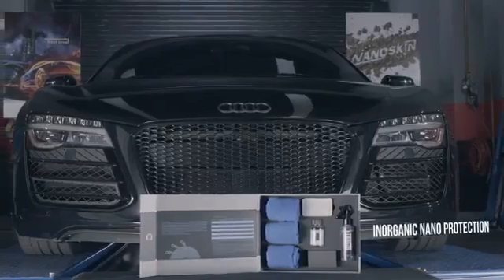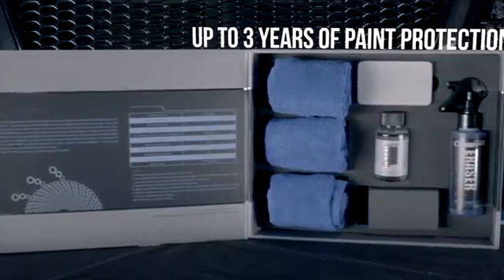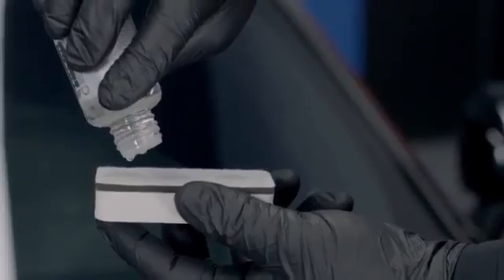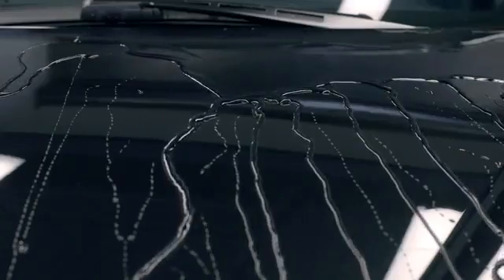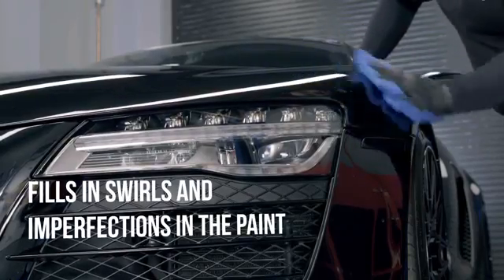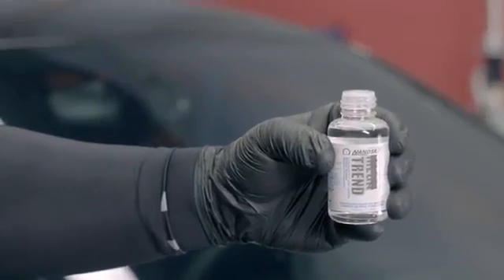Nanoskin Megatrend is a state-of-the-art inorganic paint coating that provides up to three years of paint protection. By using advanced inorganic diamond carbon technology, Nanoskin Megatrend can be applied to any hard surface on your vehicle. It will repel water, dirt, and contaminants, while maintaining a hard-as-nails liquid-like shine.